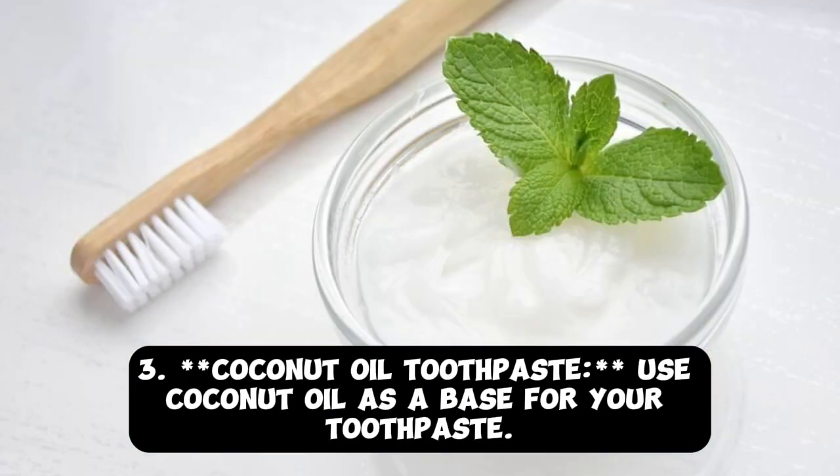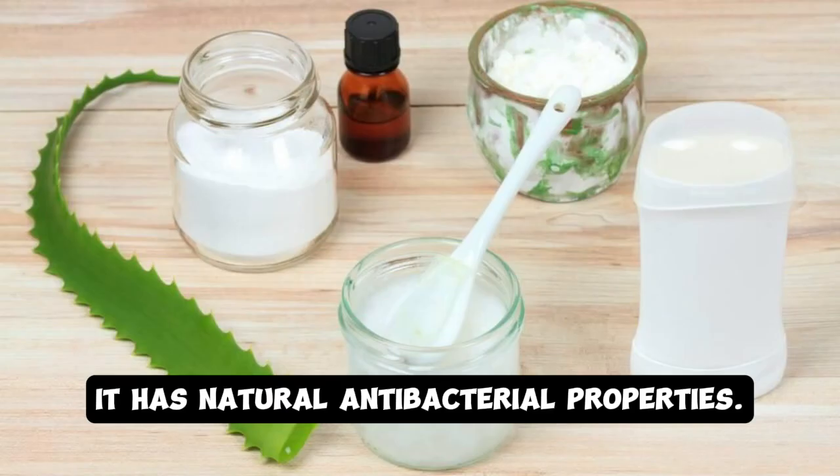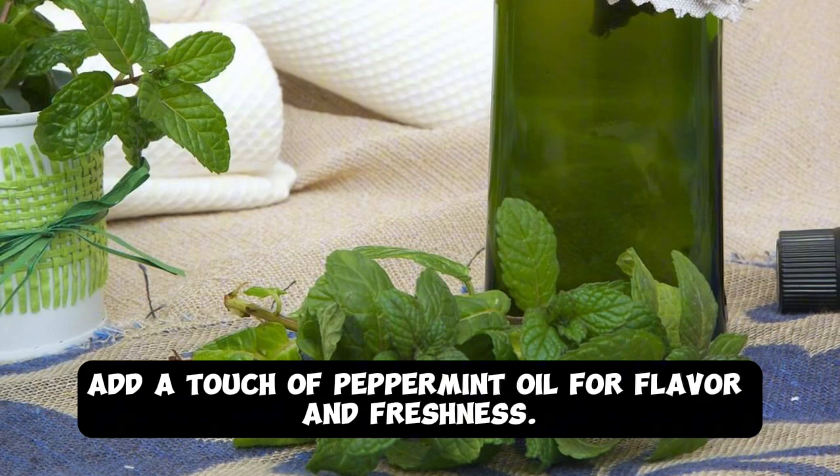Tip 3: Coconut Oil Toothpaste. Use coconut oil as a base for your toothpaste. It has natural antibacterial properties. Add a touch of peppermint oil for flavor and freshness.